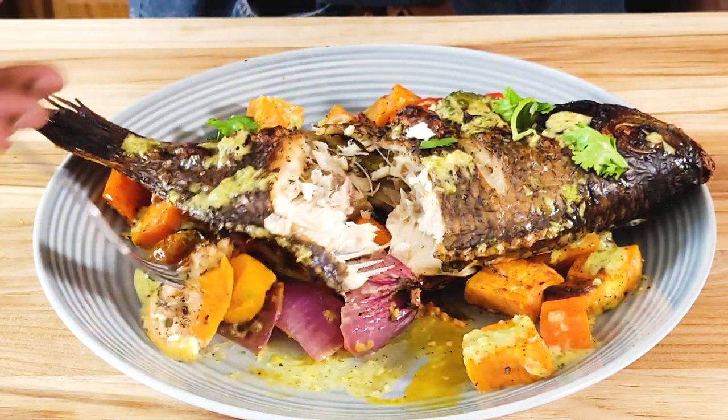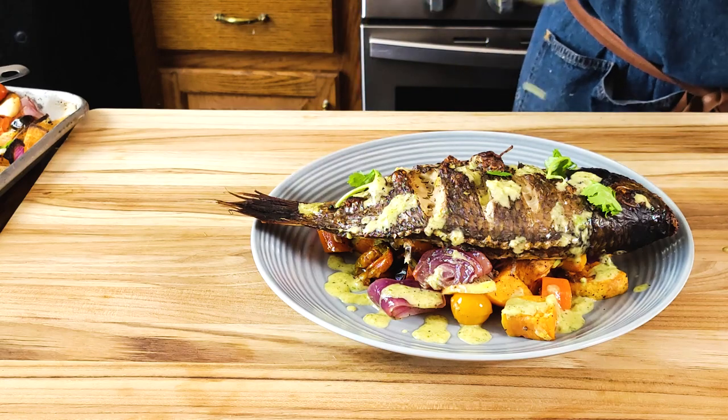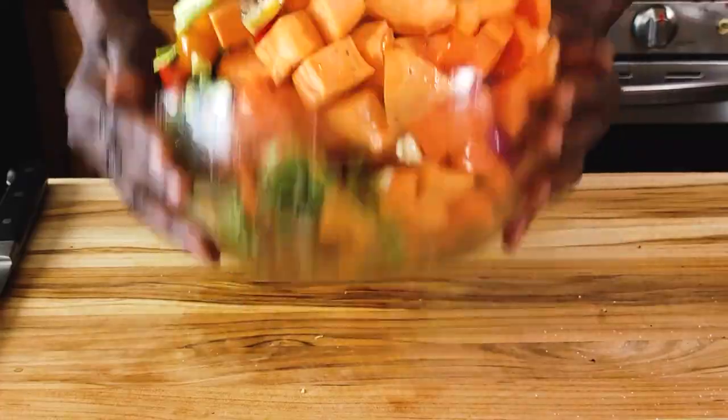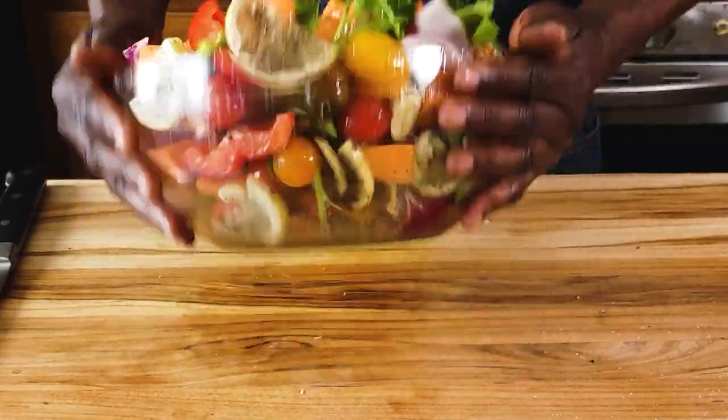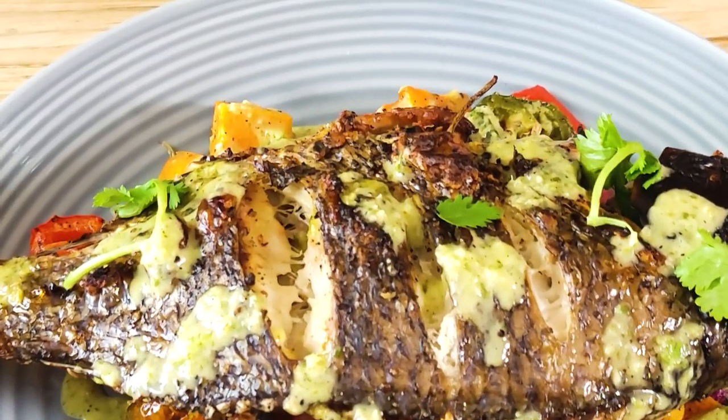So friends, there you have it — our whole fish baked in the oven, comes out very crispy, baked at a very high temperature for about 40 minutes total together with the vegetables. It's a dish that you can do any day of the week and you and your family will definitely enjoy. Remember you can use any kind of fish that's available to you, and same thing with the vegetables — substitute whatever you find in your local supermarket, your market, or whatever you have in your pantry. Thank you so much for watching. I look forward to seeing you in the next one. I'll sit down and finish my dinner.